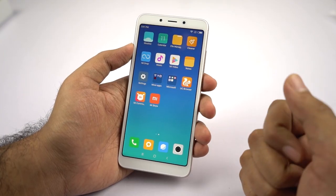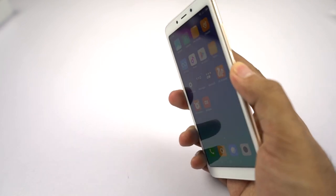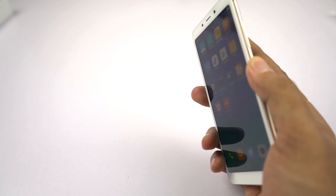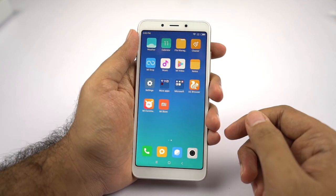Now let's test the fingerprint scanner. The fingerprint scanner is fast — not super fast, but pretty fast and probably the fastest fingerprint scanner under Rs. 10,000.